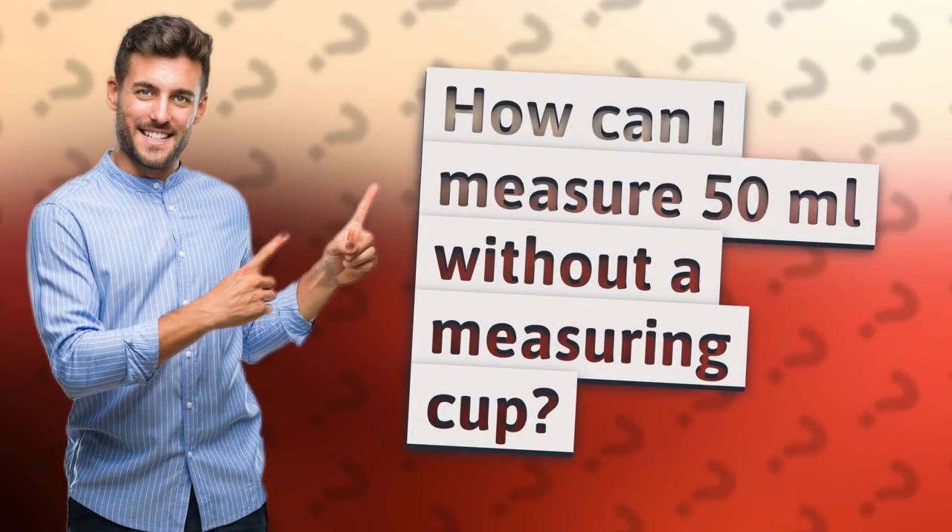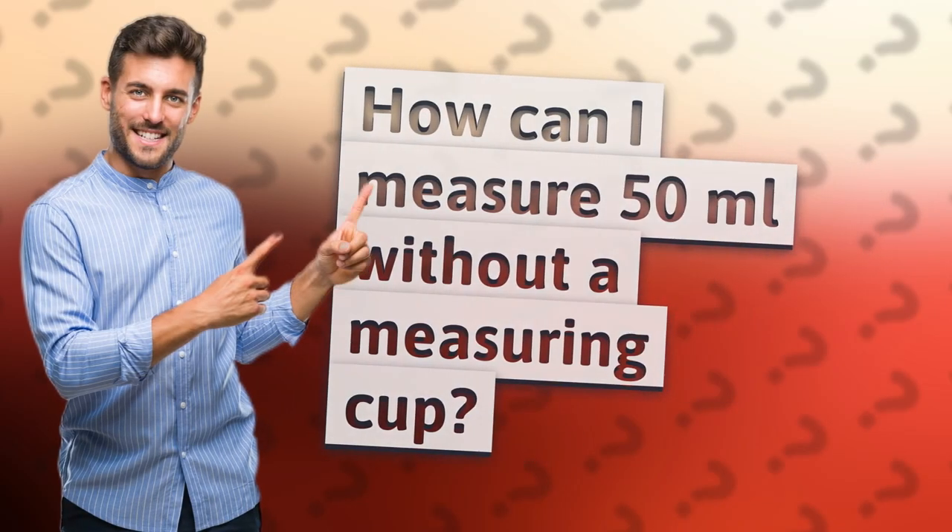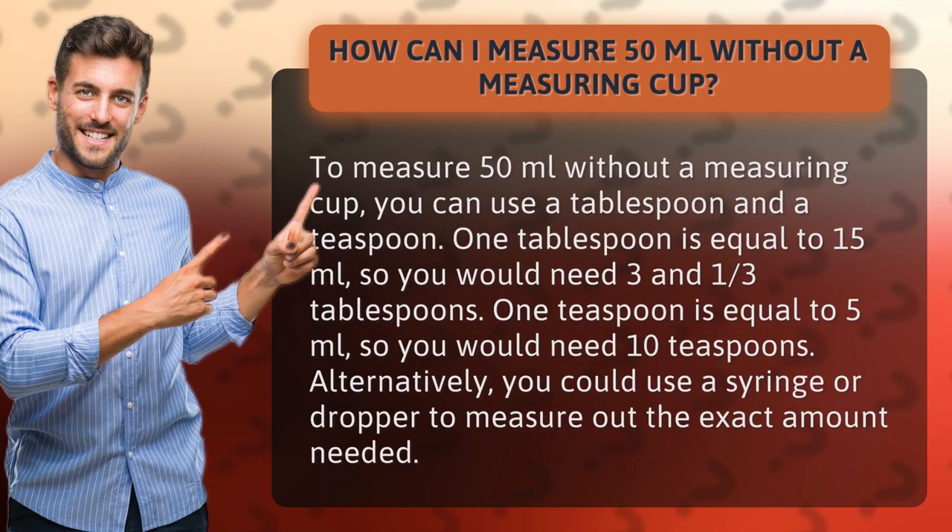How can I measure 50 milliliters without a measuring cup? To measure 50 milliliters without a measuring cup, you can use a tablespoon and a teaspoon.